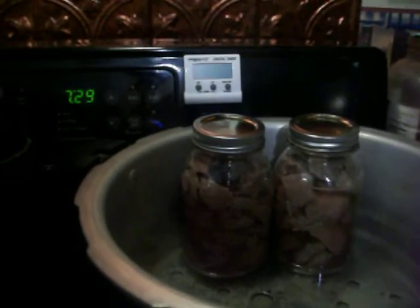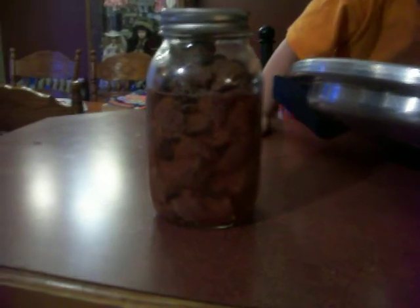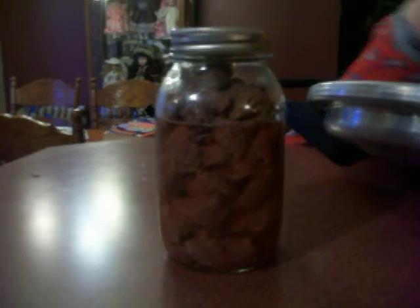So that's it on the canned deer meat — simple, easy. And this brine, I've got another video on how I do the brine. It takes out any old wild taste of your meat. It makes it taste just like beef and you're ready for beef stew, beef stroganoff, whatever you want to make. Thanks for watching.